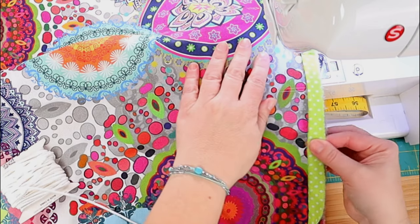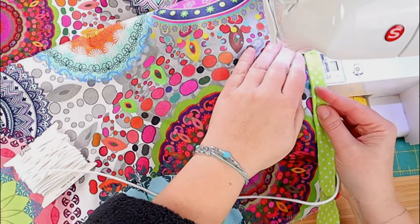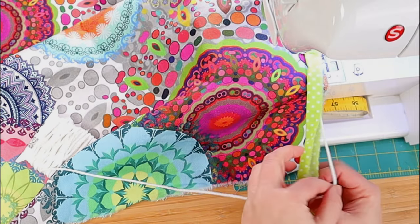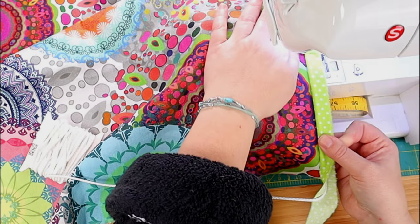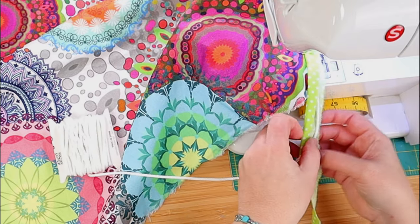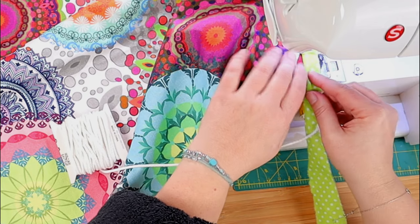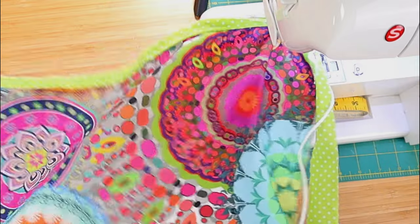Don't start at a corner — start at the middle of one of the sides to make things easier for you. Some people sew the cord onto the piping fabric before adding it to the pillow cover, and you can do that too, but I find it's just an extra step I don't really need. Now the corners, I admit, are a little tricky. You need to do them very carefully because if not, you won't have that nice sharp turn — well, it's more of a curve really, since the cord just doesn't bend.